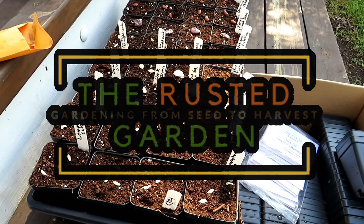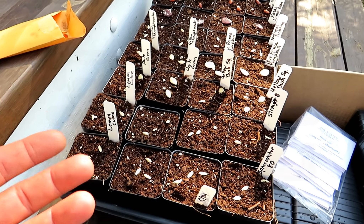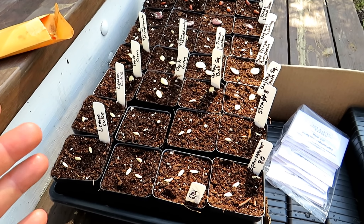Welcome to the Rusted Garden Homestead. In today's two-minute tip video I want to show you how I start my summer garden and how I start backup plants. It's great to have backup squash, zucchini, and cucumbers for your garden in case problems show up.